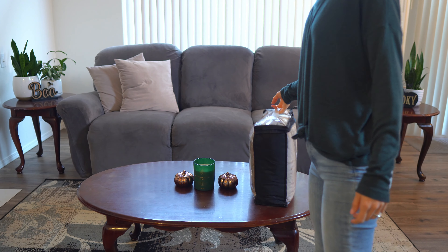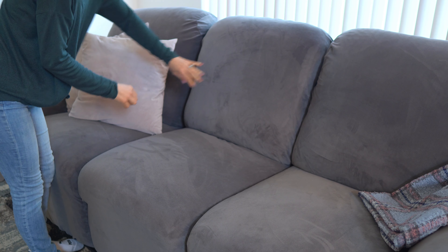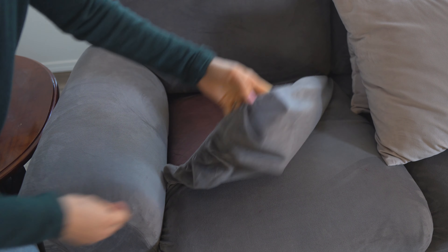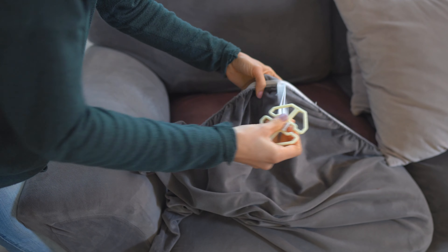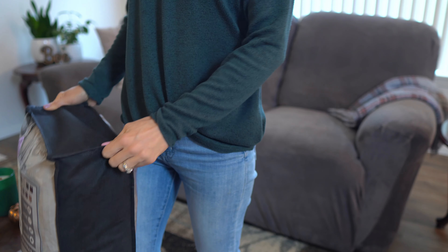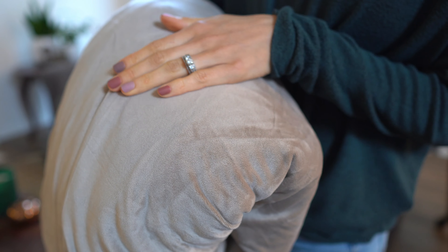Today I'm going to be swapping out my gray Ulti-Core sofa cover for a new color. I've had this gray one on for about two years and it's holding up really well — it's still super stretchy with no signs of wear at all, other than this one spot where the stretchy elastic band snapped off. I could probably just sew it back on, but I'm getting a little tired of this color, so I'm going with taupe.